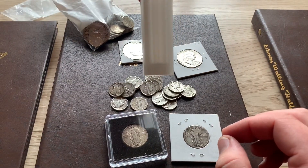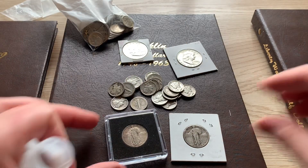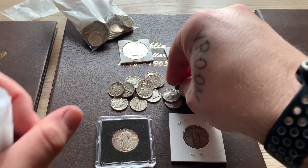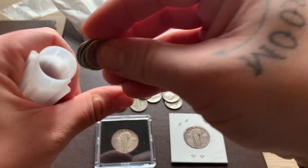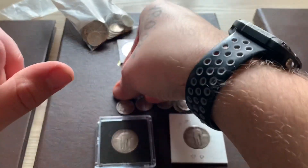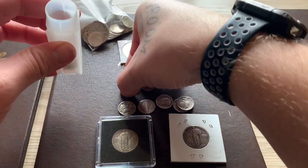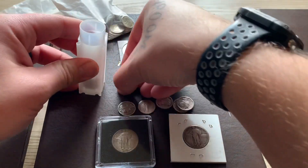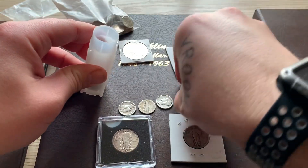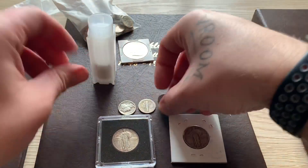I picked up two dollars in mercury dimes for this tube. I think there's two dimes in here so let's put all these in. There's no special dates or anything in these dimes — it's just mostly 40s and 30s, a couple 20s. I'm going to try to fill this. I hope everyone had a happy holiday, Christmas just passing.